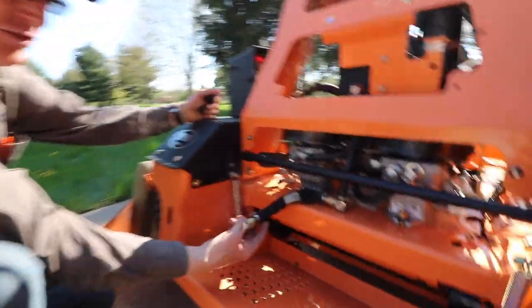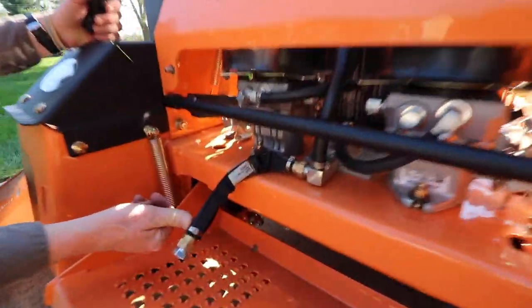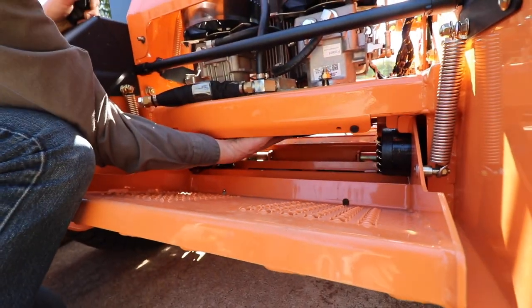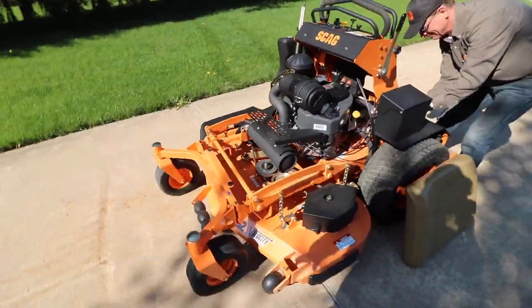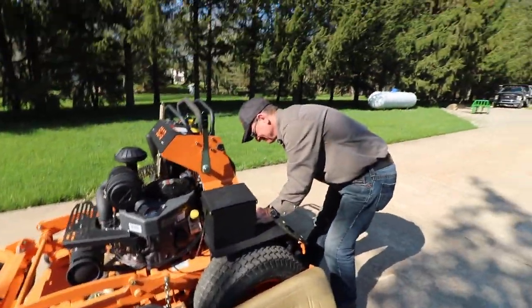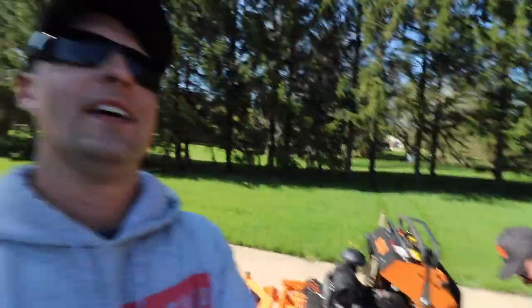Serviceability: this right here will drain your entire hydro system. Hydro filter — easy access right here. I like that it's nice and orange and clean, but I am definitely going to get this dirty over the next 72 hours. We're going to cut about 100 lawns in the next two or three days and put it through its paces.